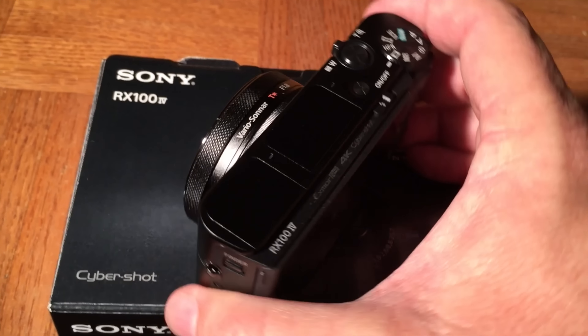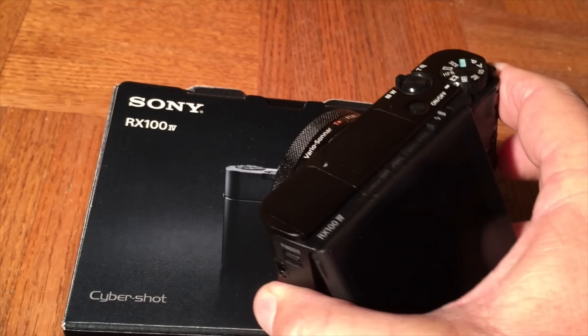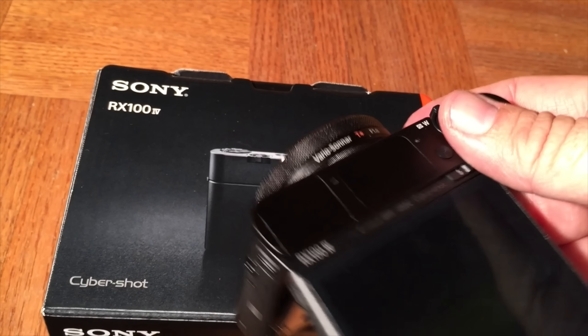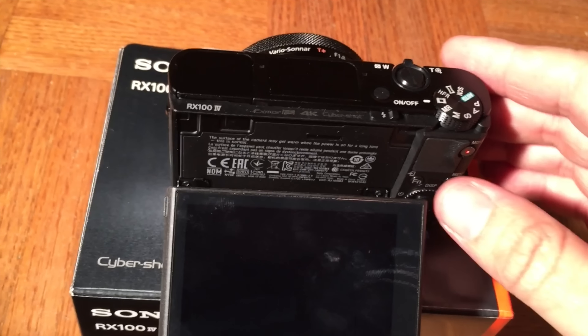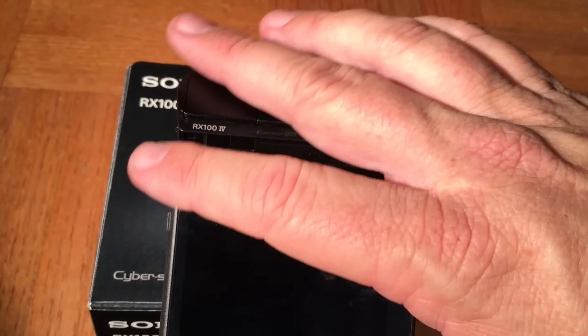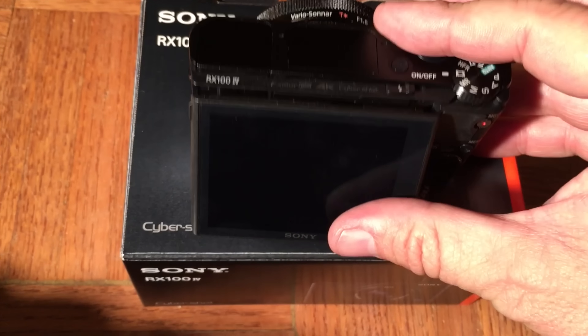I'm not going to get into the still aspects of the camera — it's all about the video. You can see here, I'm going to pull this back — you've got your articulating screen that moves up and down, and it also moves back away from the body. Let's take a look at the top of the camera here.